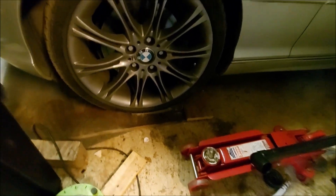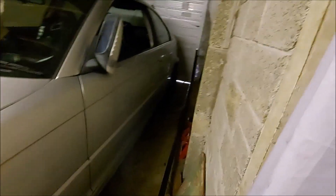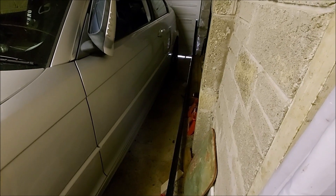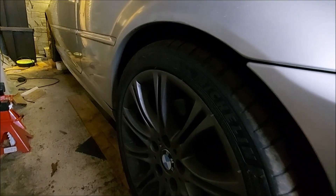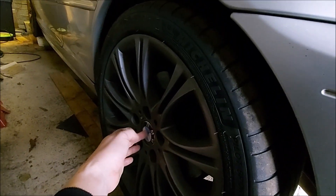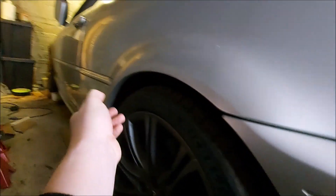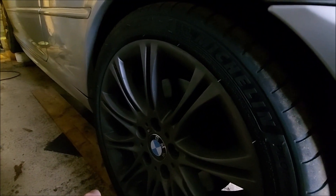I've driven up on two blocks at the front so I can get the trolley jack to the center jacking point. I need to jack the back up, put some blocks underneath, get all the tires up to the right pressure, and then I'll probably start working on the rear side of the car first. I've set all the tire pressures, the car's up on blocks all around, and I'm just going to go around and measure the distance from the center of the wheel up to the wheel arch and make a record of those.